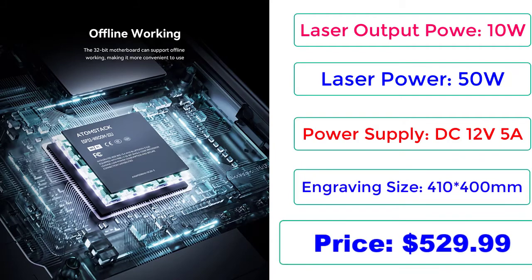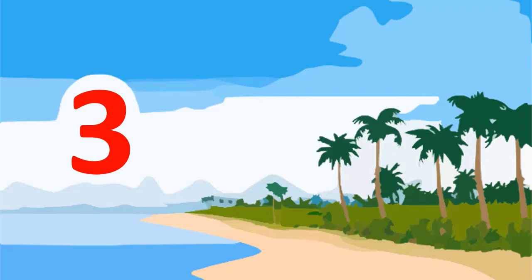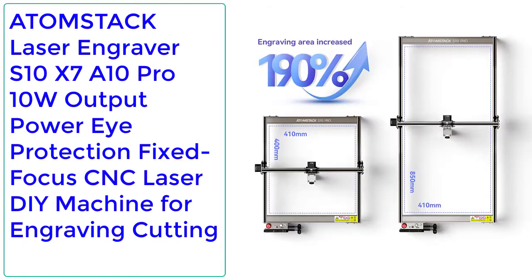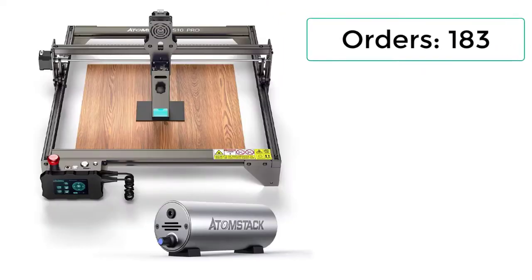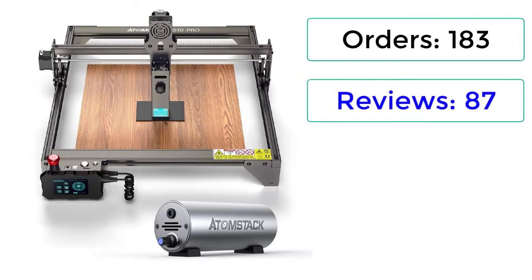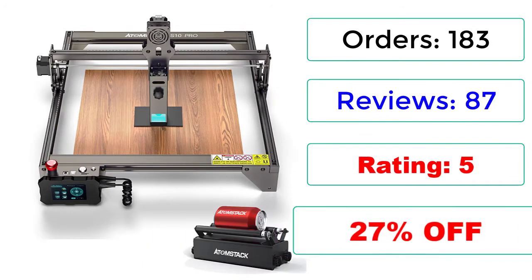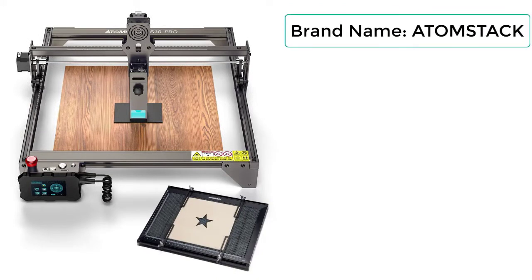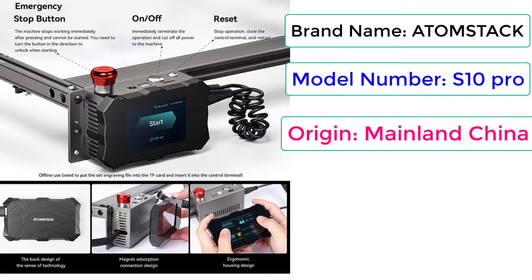Price: $529.99. Number 3: Atomstack laser engraver S10/X7/A10 Pro, 10W output power, eye protection, fixed focus, CNC laser DIY machine for engraving and cutting. Orders: 183, reviews: 87, rating: 5, 27% off. Brand name: Atomstack, model number: S10 Pro, origin: mainland China.